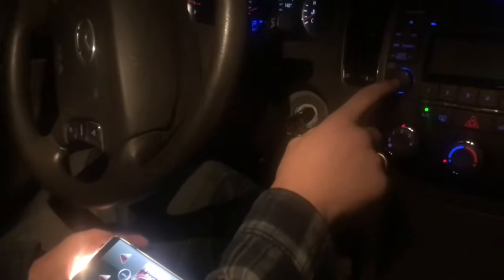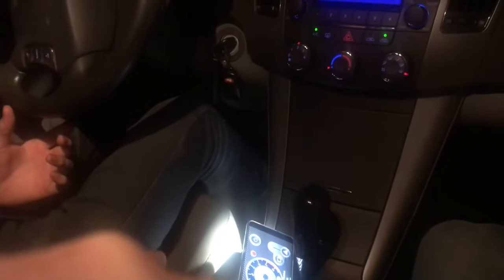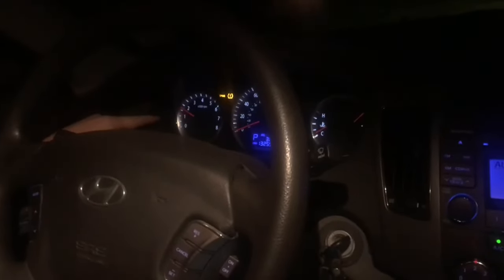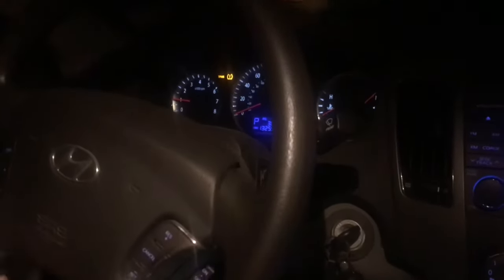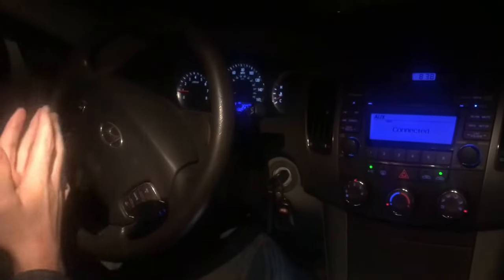First I'll start the car, then I'll turn on the radio. Aux connected. Looks good, so I'll hit the drive button. Now we've got some really cool ambient sound — so cool. If you look at the RPM gauge as I go up, that's really cool.